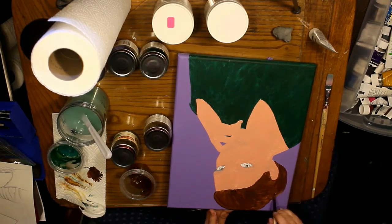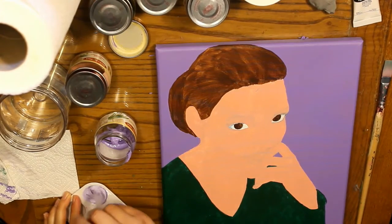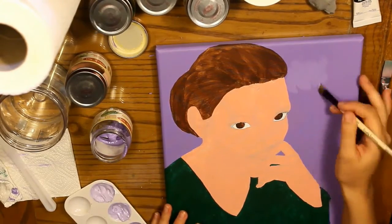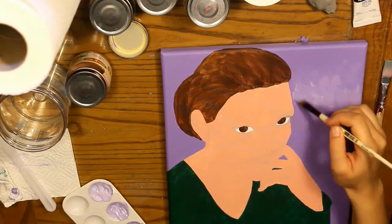I'm mixing three shades of the purple in addition to the purple that's straight out of the jar. I'm adding some that's plain background color just to get it wet, and then I'm lightening on top of that and using what I already laid down to blend — so it's just wet-into-wet blending.